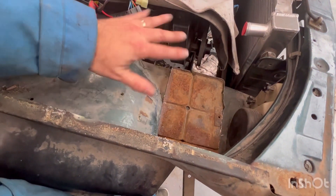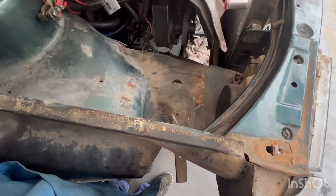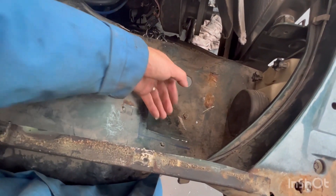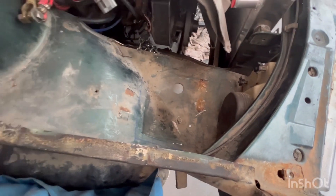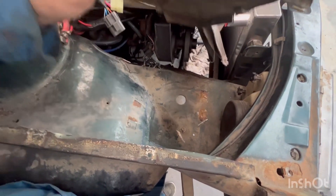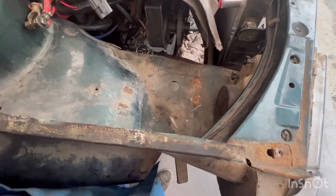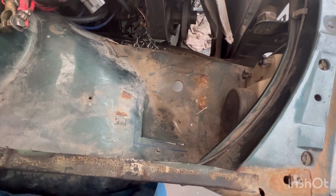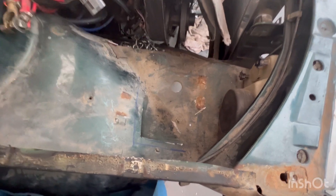I want to flatten that section out. I can keep that bolt in there because it's sitting underneath that lip, so I don't need to do anything with that. I'll keep going and update you with any progress. Getting closer to the final position of where everything's going to fit — I still need to do a bit of work to the battery tray.